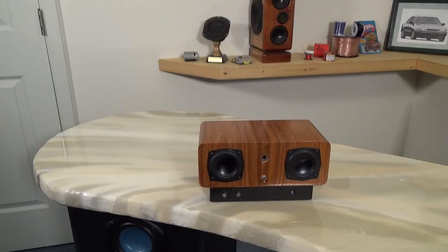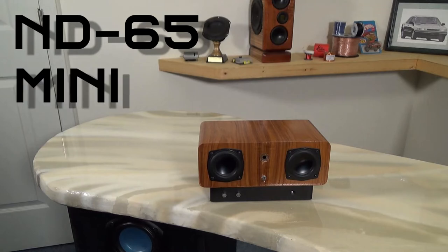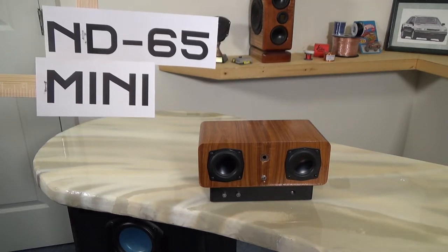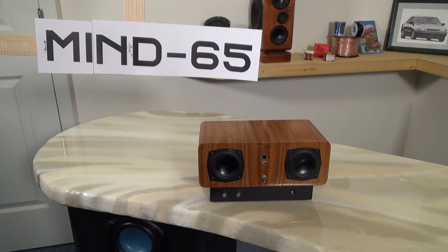In my last video, which was actually my first video, I told you we were going to talk about the Mind65 Bluetooth Radio. I know that's a crazy name for a radio, right? Why did I call it that? Well, it uses the Dayton Audio ND65 full range driver, and it's a mini radio. When you put the two together, you get the Mind65 Bluetooth Radio. I'll get the hang of this eventually.